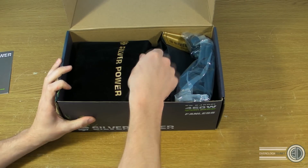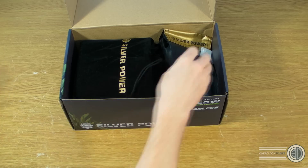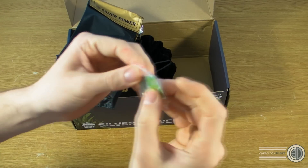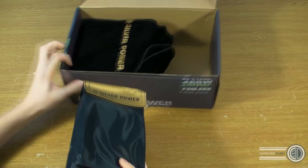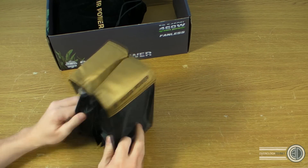We've got a UK power plug — we'll look at that first, then the cables. There's a green power sticker and the case screws. Right, cables first, then we'll look at the main unit itself. Nice Silver Power branded box.